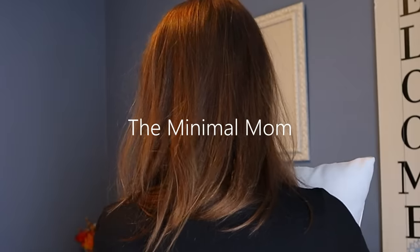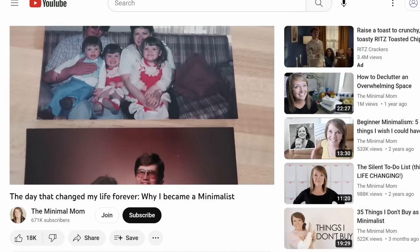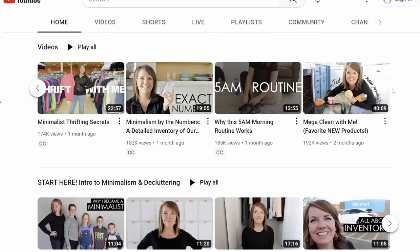Let me introduce you to my new friend, the mastermind behind my 30 days of minimalism. Her name is the Minimal Mom. After a small comedic dispute about who actually gets to be the Minimal Mom, Dawn is here to teach me. She not only knows how to pronounce the word correctly, but she has been a minimalist for eight years and inspires millions of people every month through her YouTube channel and online courses. So Dawn, the floor is yours.